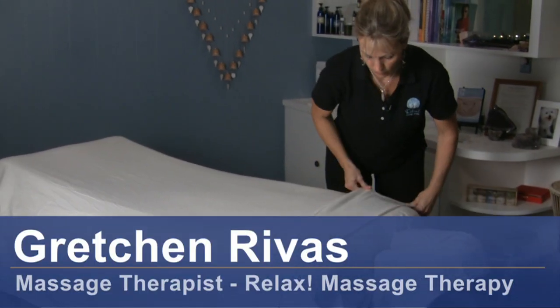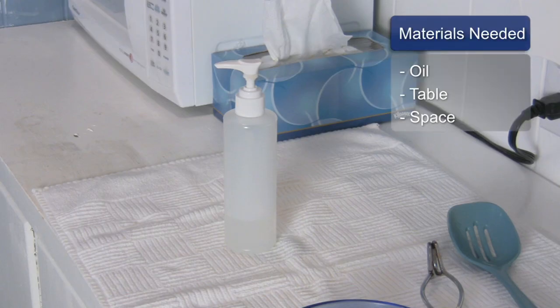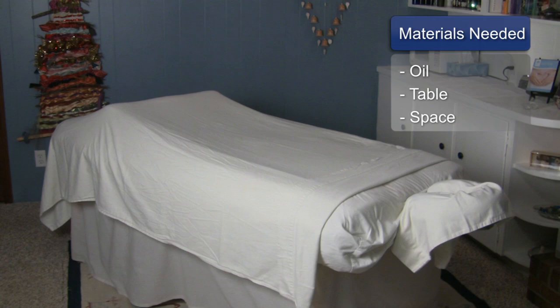Hi, I'm Gretchen Rivas with Relax Massage Therapy and today we're going to talk about how to do petrissage. For this you will need oil, a massage table, and workspace.